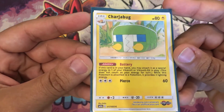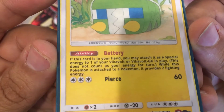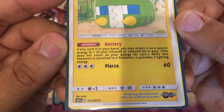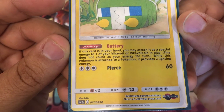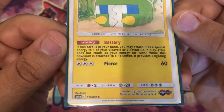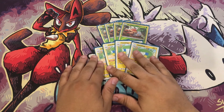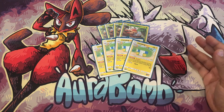Chargebug is a really cool Pokemon battery. If this card is in your hand, you may attach it as a special energy to one of your Vikavolt or Vikavolt GX in play — it doesn't count as your energy attachment for the turn. So you can attach this along with a DCE or a lightning energy. While attached, it provides two lightning energy — a double lightning energy on a Vikavolt.